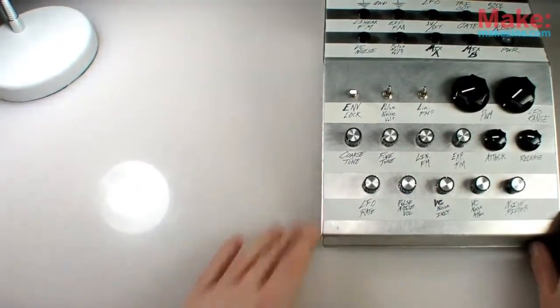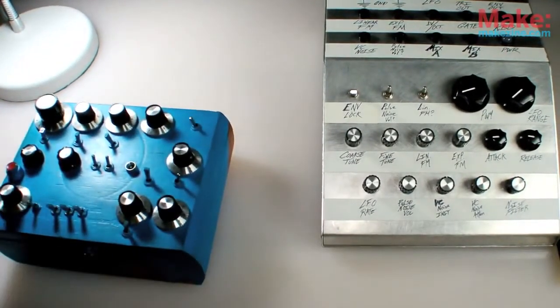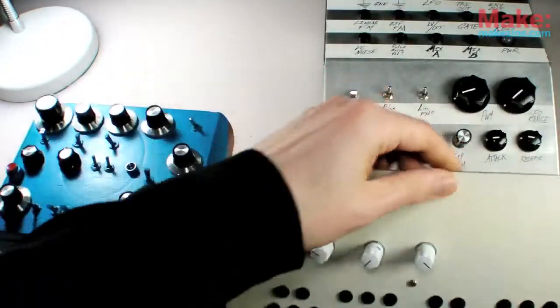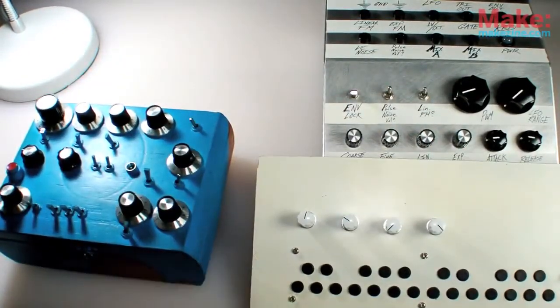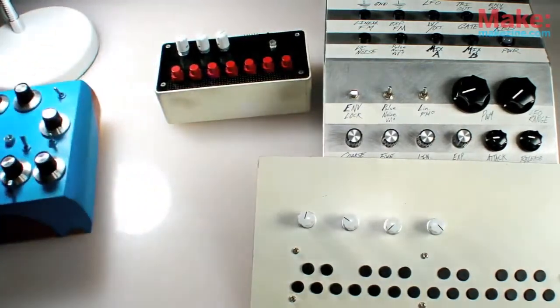I like to look at interface design as both a science and an art. It's a balance between sensible ergonomic layout and some sweet retro sci-fi styling of a control panel or a patch bay.